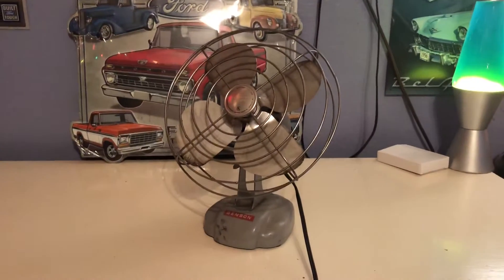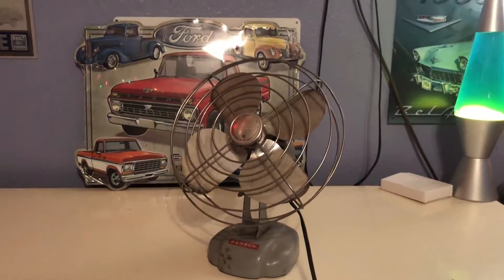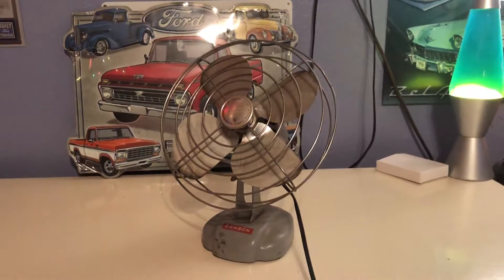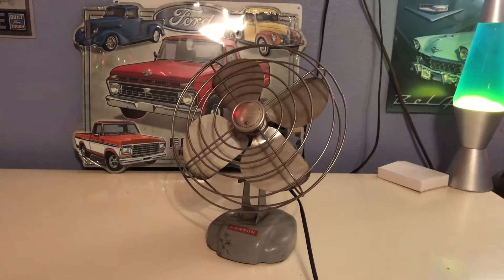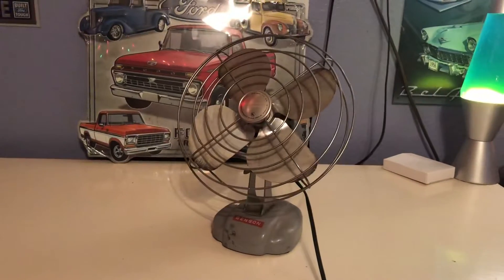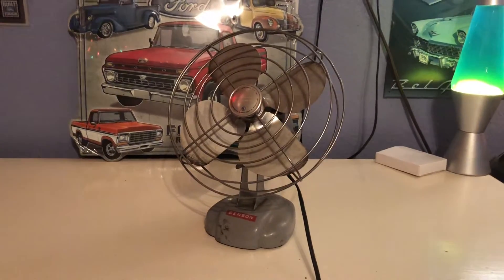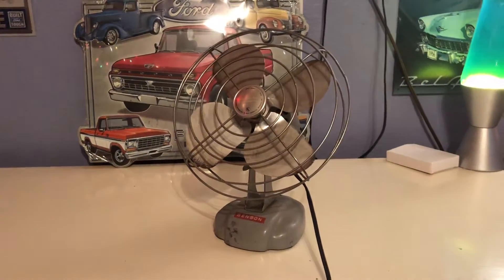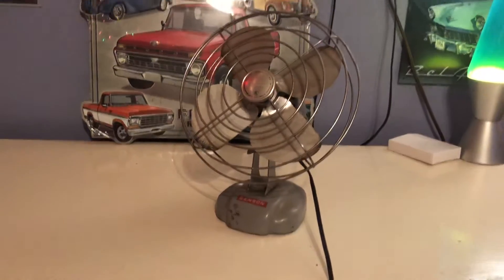Hey guys, today I'm going to be showing you my recently acquired Manning Bowman eight-inch desk fan. I got this fan from my grandma — as of the time in this video, I got it yesterday. I'm not going to go into the full story of how I got it because it does have a very large backstory, but I'll tell the story whenever I get to the full review in the next video.